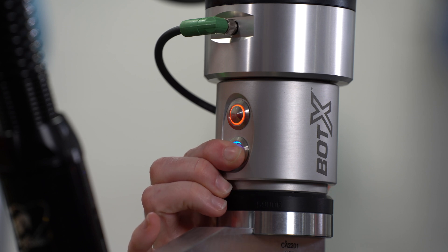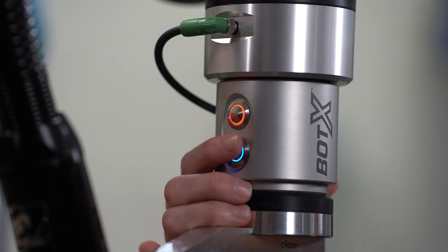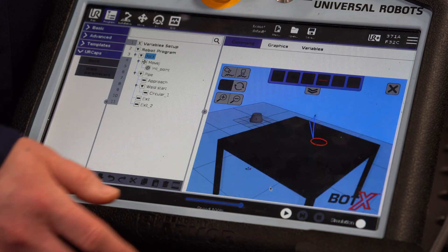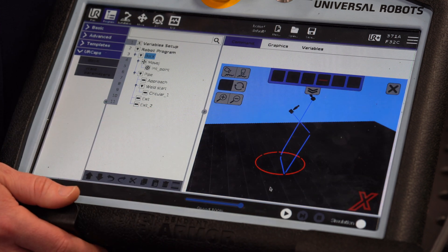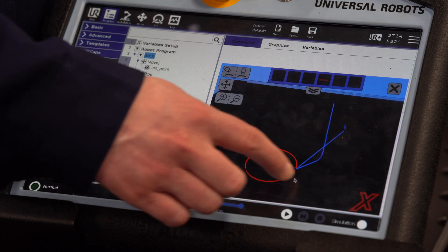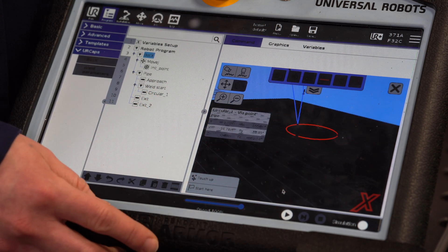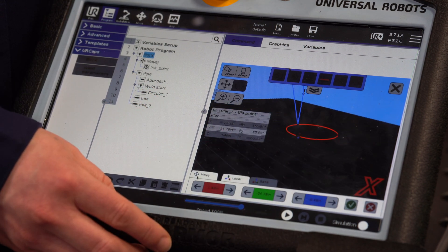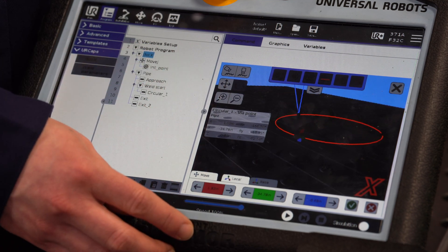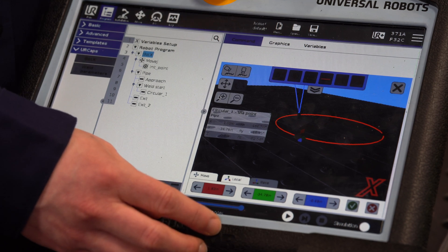By pressing the blue button we teach our entire linear path; simply press it again to teach the next point — this is how our points are saved. Once a part is programmed, we can select our 3D viewer to see what our tool path looks like in space. If any adjustments need to be made to a specific point, we can tap that position to see where it is relative to the robot. You can also fine-tune these points with exact motions in X, Y, and Z directions to precisely place the weld.